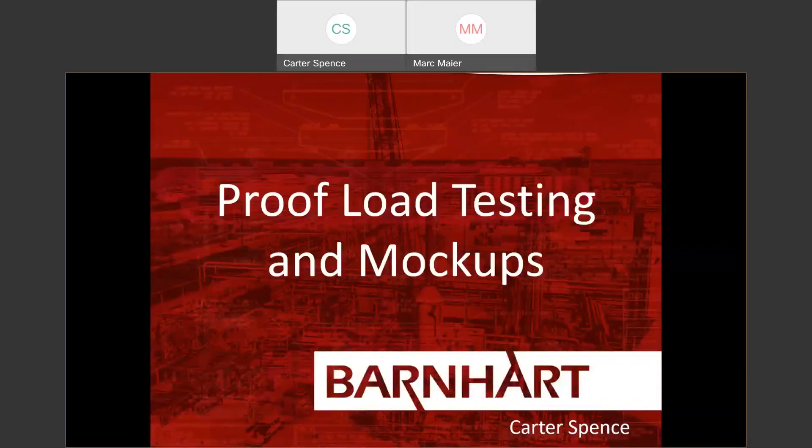Thanks for joining our webinar series with Barnhart. Today I'll be presenting on proof load testing and mock-ups. My name is Carter Spence. I work in sales for Project Equipment Group, which is Barnhart's branch that deals with specialized equipment. We also deal with load testing — I actually head up Barnhart's load testing outfit for all of our in-house equipment. We fabricate equipment that we have designed and load test for projects.